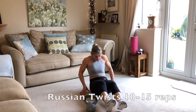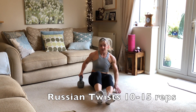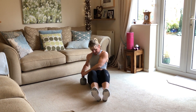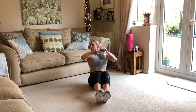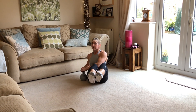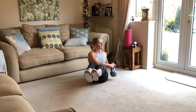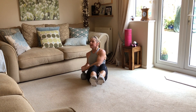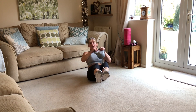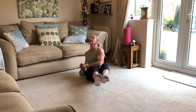Last thing we've got to go is the Russian twist on the floor. Keep your feet on the floor or lift them up — slightly leaning back: one to the side, lifting up — 1, 2, you can lift your feet off, 3, 4, 5, 6, 7, 8 — now you'll really be feeling this in your core and obliques — 9, 10, 11, 12, 13, 14 and 15.